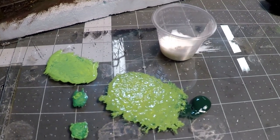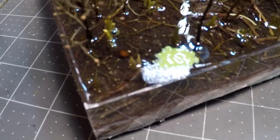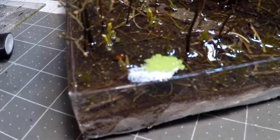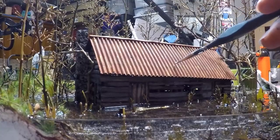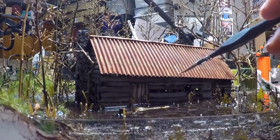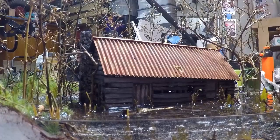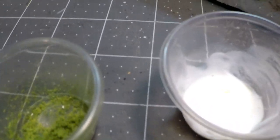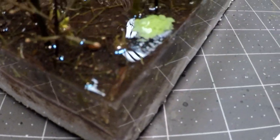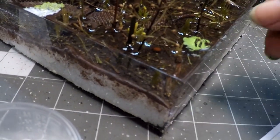I tried mixing Mod Podge gloss with some green paint to use as duckweed for the top of the swamp — I did a little test area and let it dry. Meanwhile I took some dried leaves, crushed them into tiny little pieces, and slowly started adding them to the roof — by the end I was just pouring glue and sprinkling the leaves all over. But I realized the swamp paint job with Mod Podge and green paint didn't work well, so I scraped it off with my fingernail. It came off really easily without any issues.